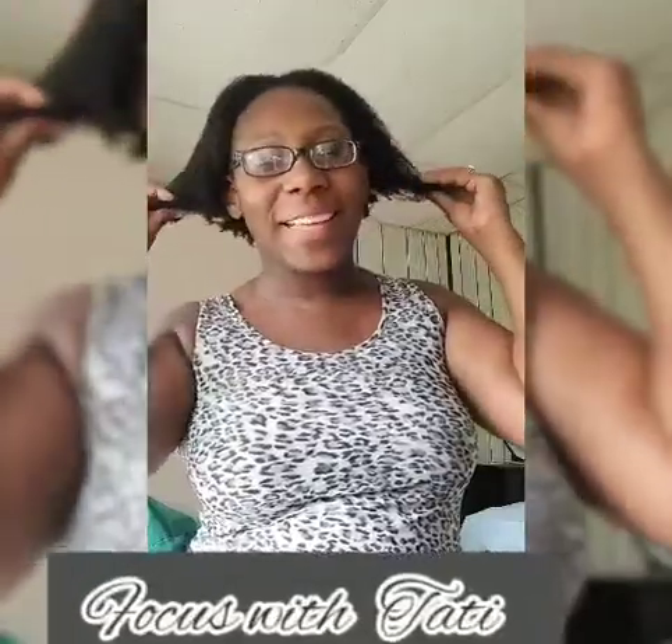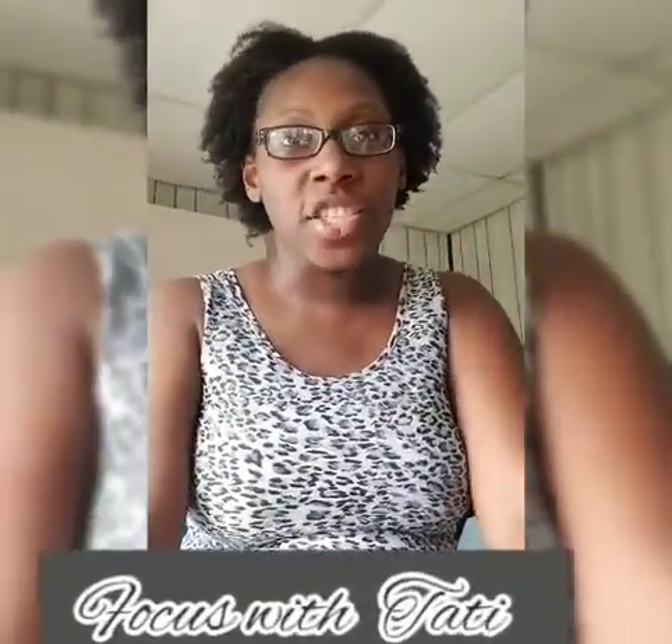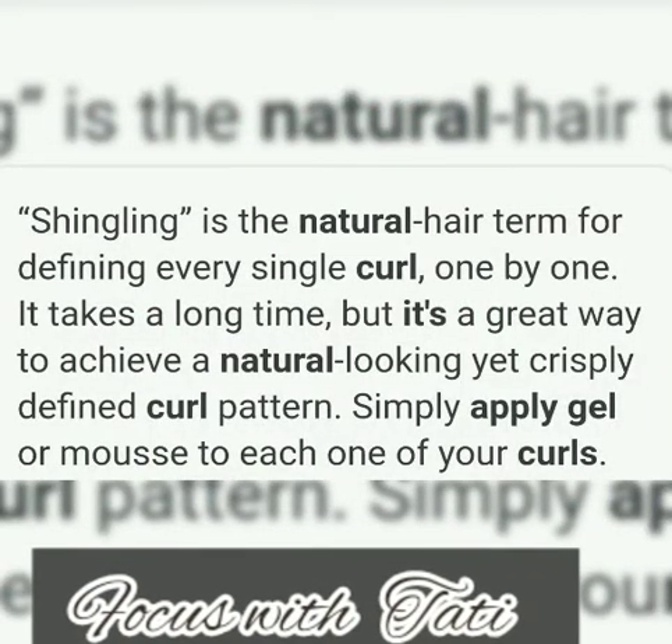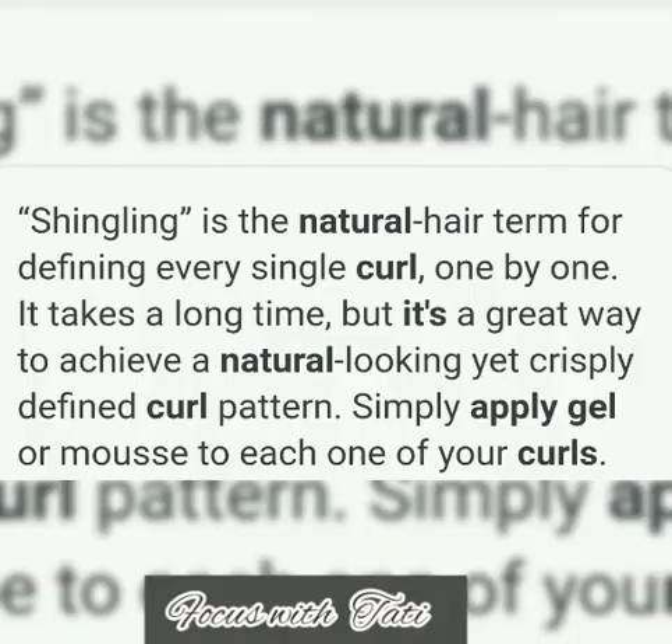Good day you guys, welcome back to Focus with Tati. Just got out the shower, washed my hair. Today I will be showing you guys how I achieve a shingling hairstyle. By shingling, that just simply means that I will take small portions at a time and apply some mousse.